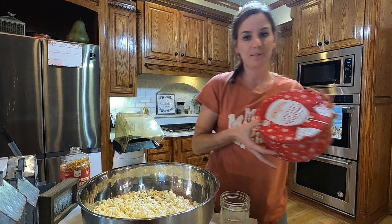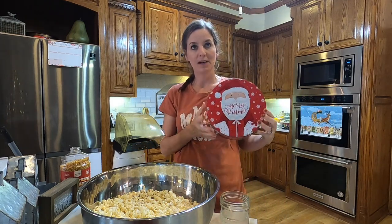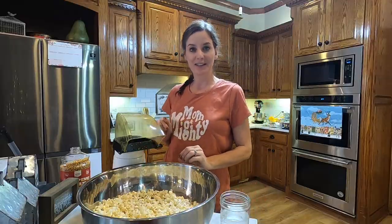I have some leftover tins from last year from Hobby Lobby. We're gonna have to go stop and get a few more, but I'm going to show you how we make our popcorn and then we will take you along caroling tonight.